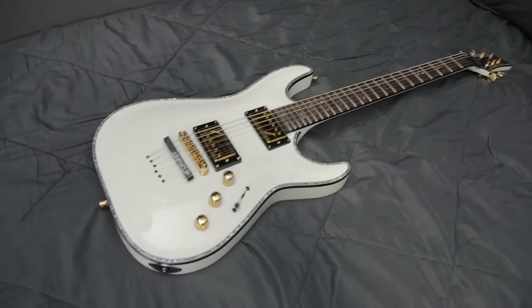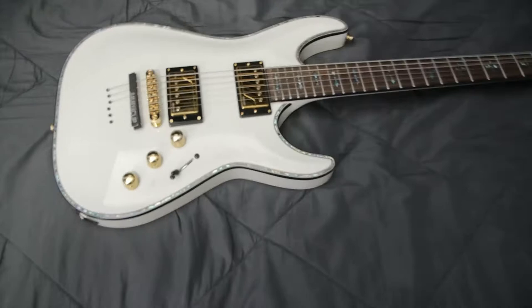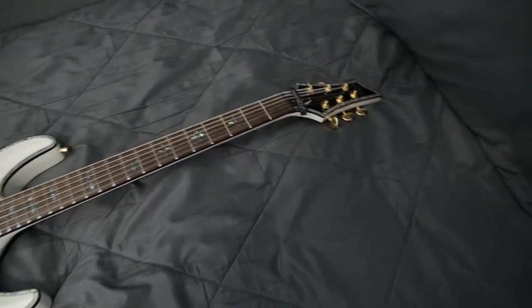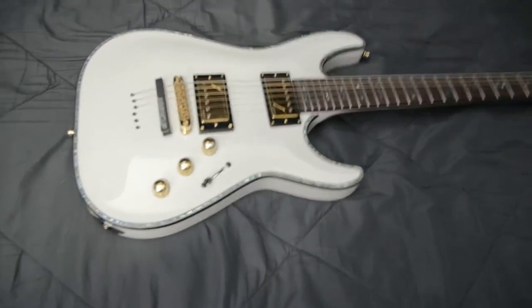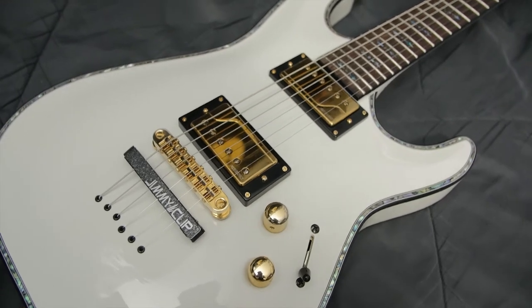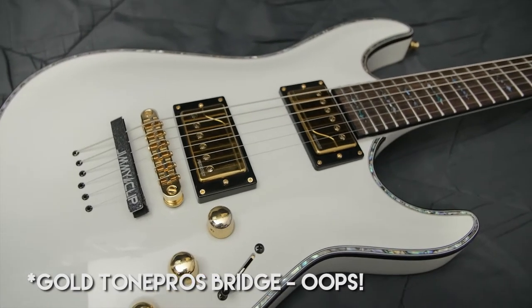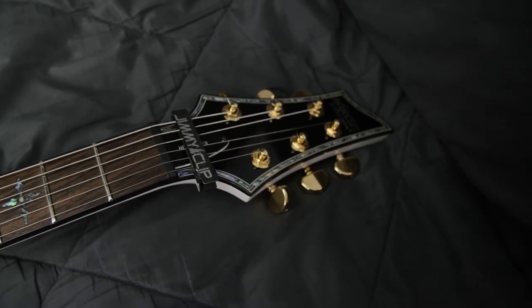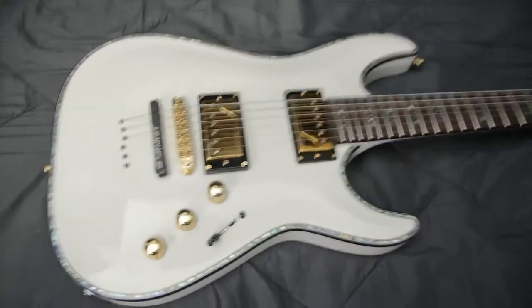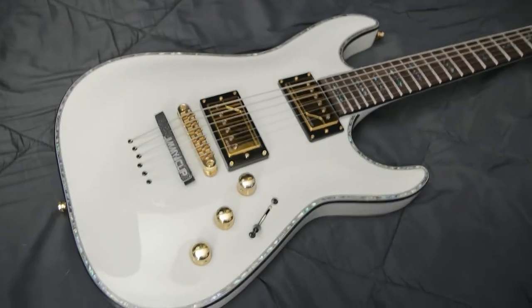My main and only guitar is a Schecter Hellraiser C1 in gloss white. I made some of my own modifications to it — the most obvious being that I switched all of the chrome hardware to gold hardware. I swapped in a gold Hipshot bridge, gold knobs, gold Grover locking tuners, and most importantly I switched out the EMGs for Fishman Fluence Classic humbuckers, which are probably my favorite pickup I've ever played. I've yet to try the rest of the Fishman pickup catalog.